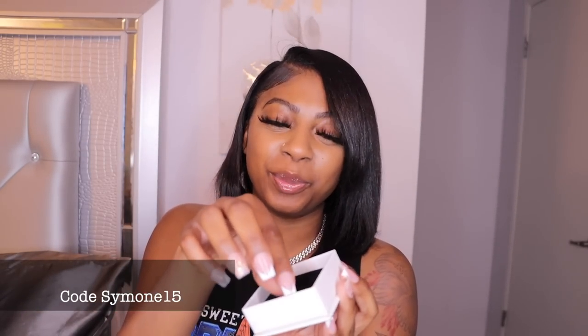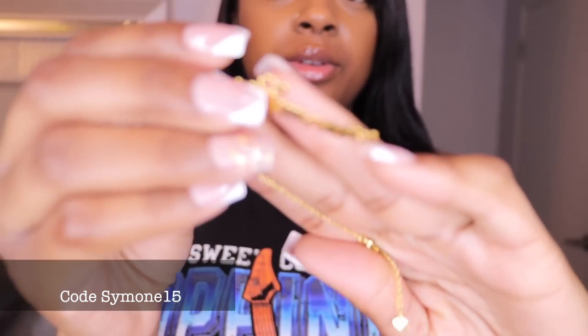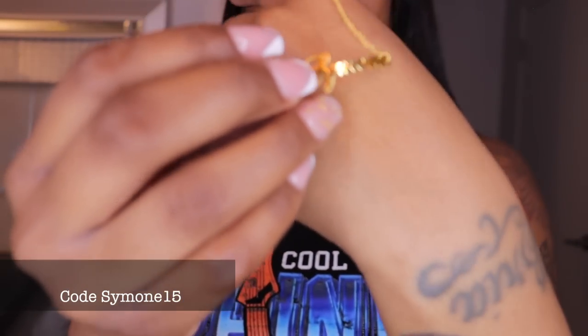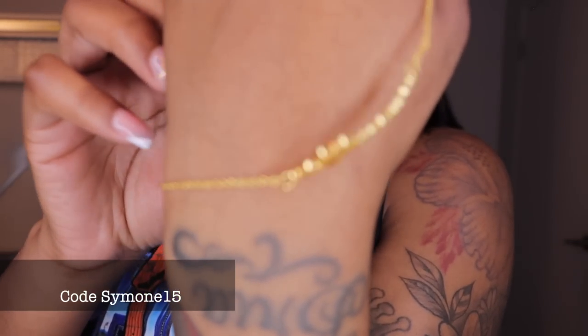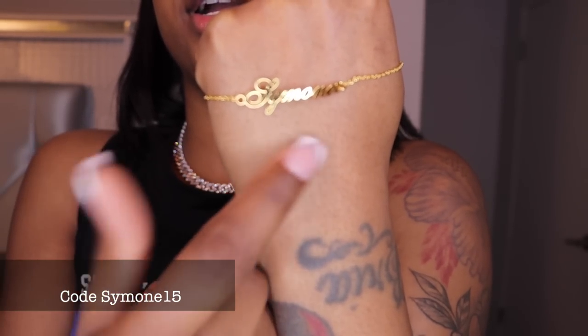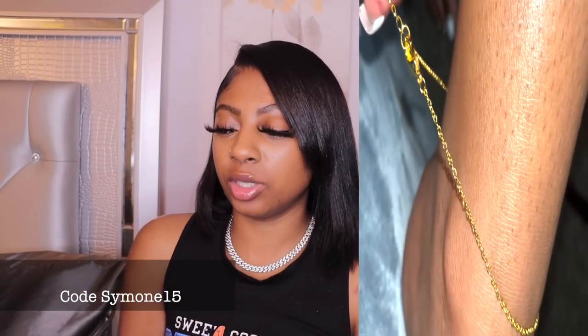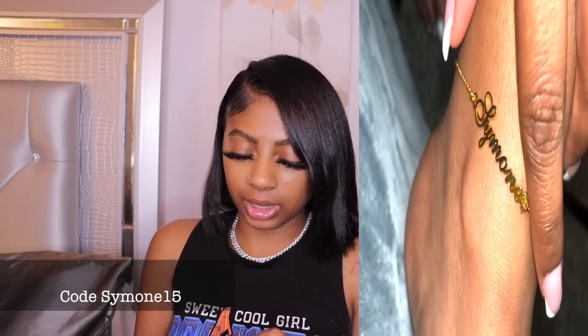We have two silvers and two golds, so let's get into the next gold item. Same box, same packaging. This one is an anklet and it's for me. It says Simone on it in cursive, it's gold, and it's adjustable — so if I need it shorter or tighter I can do that. I'm going to put it on my ankle and show you guys what it looks like.